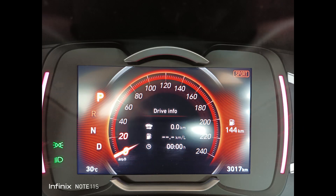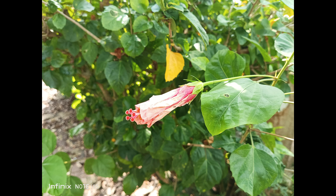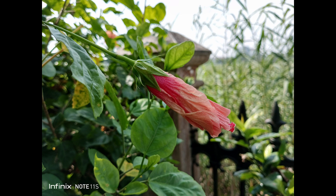Moving on to close-up shots, the phone comes with pretty good imaging capabilities and the colors are pretty natural here too. They look pretty good and there aren't any saturation issues. The sharpness levels are also quite good. Sadly, the macro sensor is not an impressive one — the colors look a bit washed out in macros, though the details are quite okay.